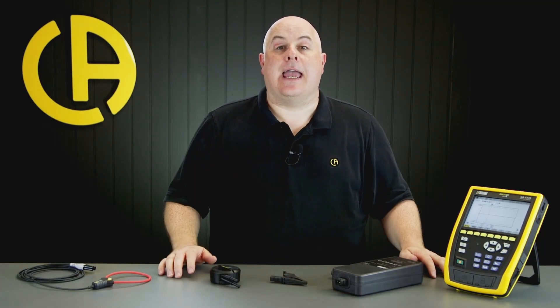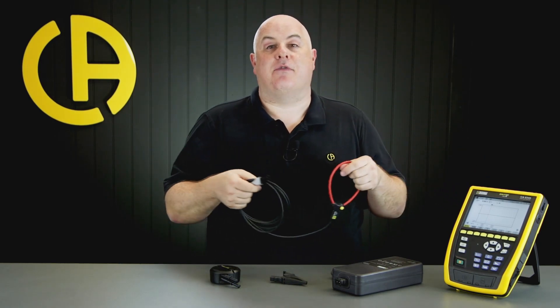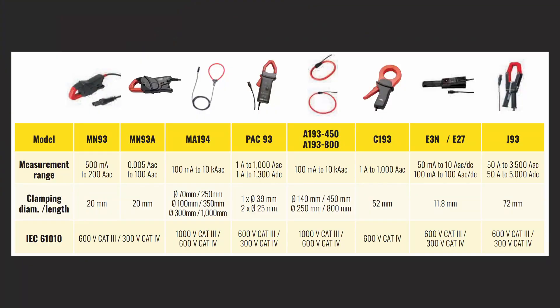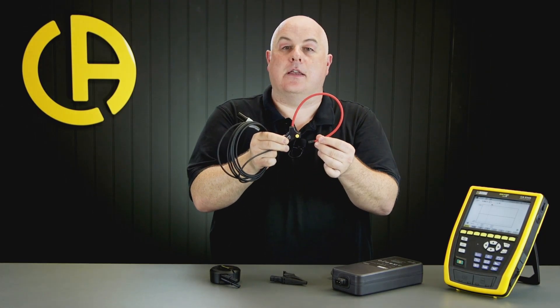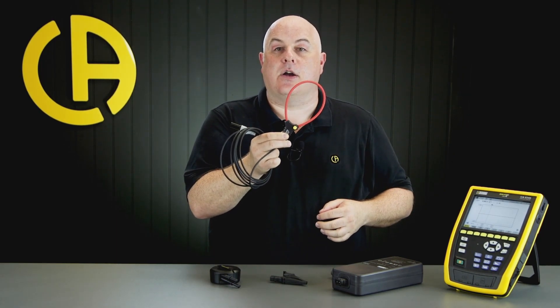If you're buying a CA-8345, you may need to think about optional accessories, and the most important of those is the current sensors. To measure current using the CA-8345, you will need some form of current sensor. The good news is that those of you who already have Qualistar or Pell products will find that their sensors also fit the CA-8345. If you do need to buy more, we've got a wide range available. A very common choice is the MA194, which is a Rogowski coil type current sensor. You can remove it, wrap it around the conductors, and connect it back in for measurement. These are nice and flexible and really easy to get into tight spaces.